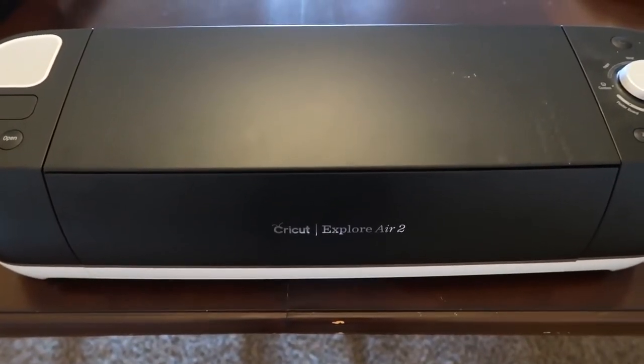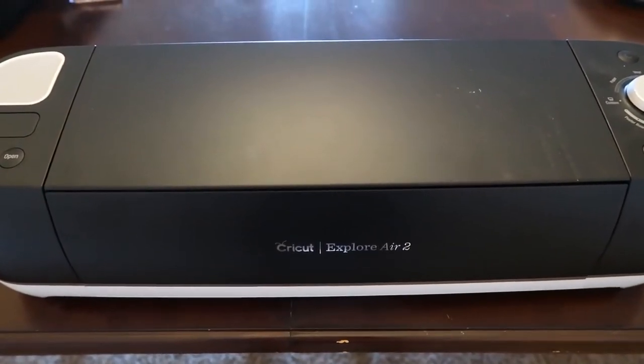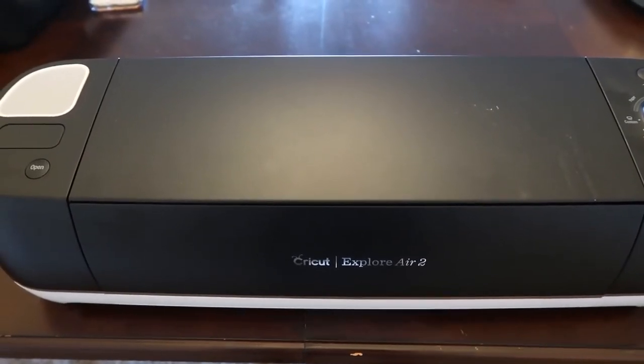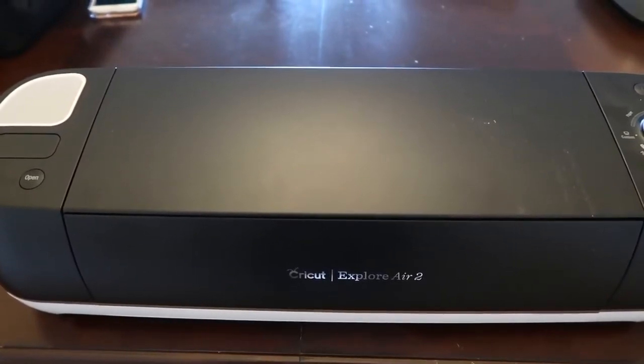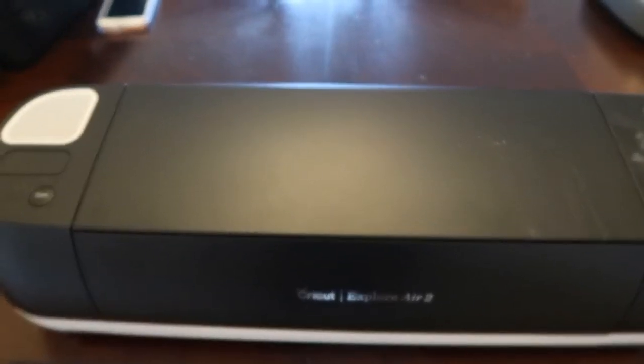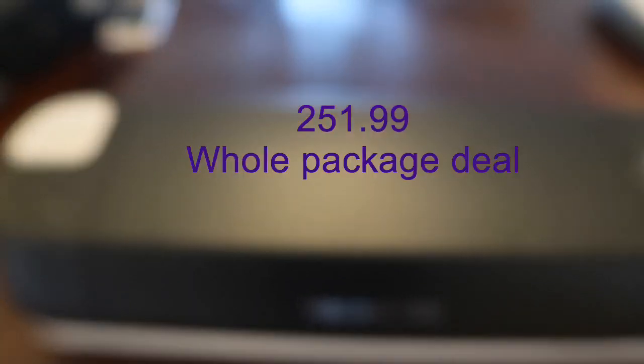The second thing you will need is your cutting machine. I have the Cricut Explore Air 2. It was $279 but I think I spent $251 because I had a coupon code.